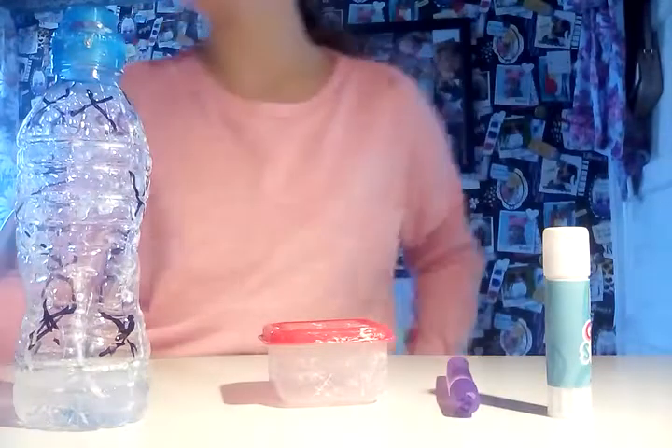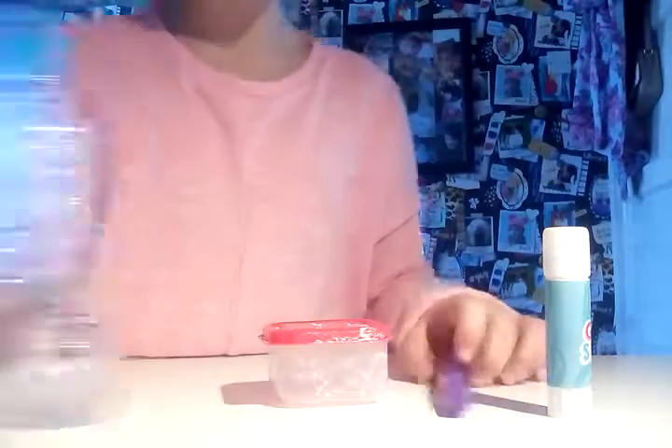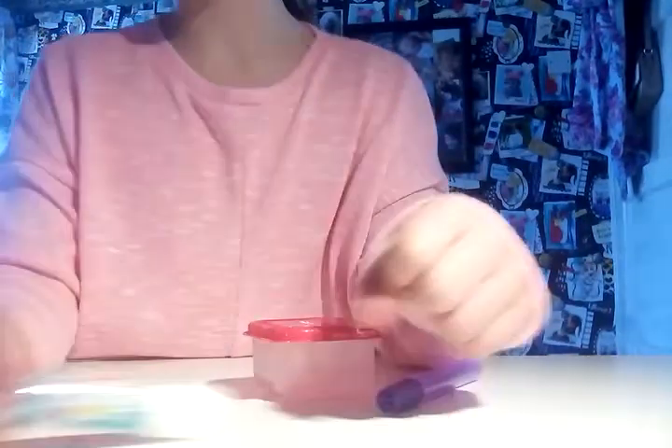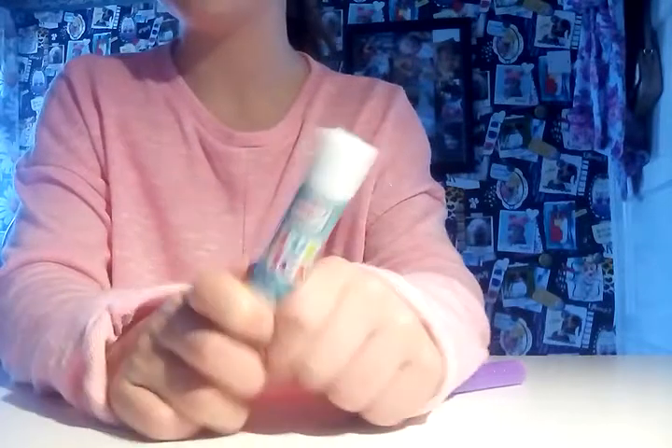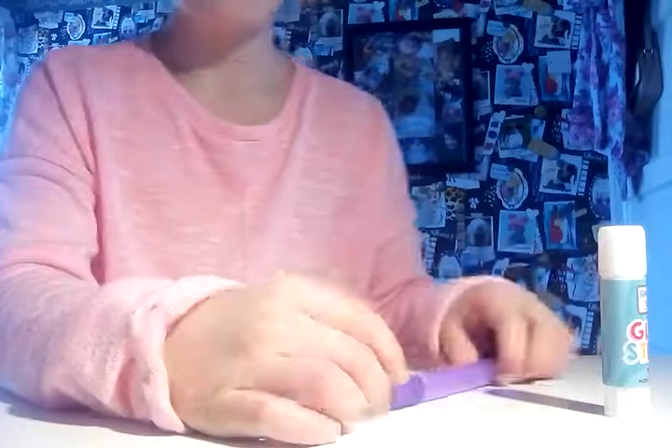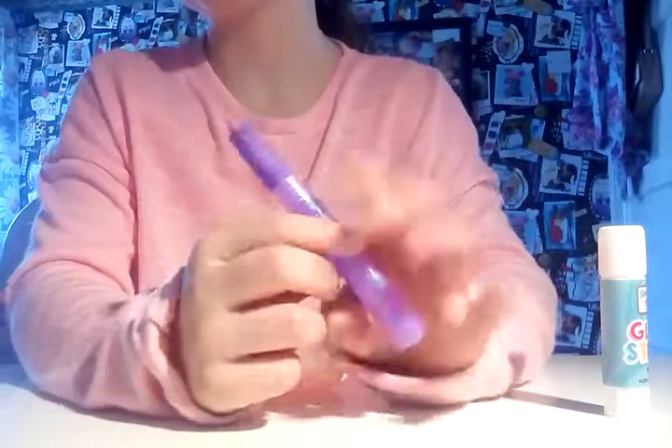Hi guys, it's Maya here and welcome back to my channel. In today's video I thought it would be fun to try to make something with a glue stick. What's gonna be hard about this is I can't melt it — I just have to mash it with a pencil — and I'm gonna be trying to make something glitter.